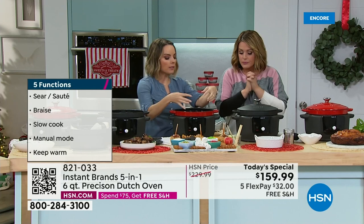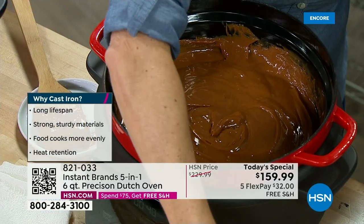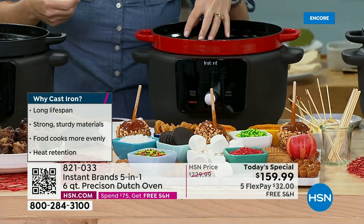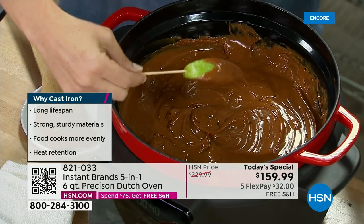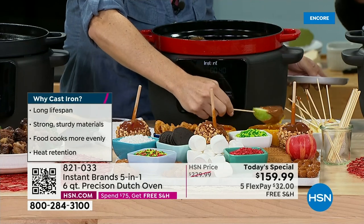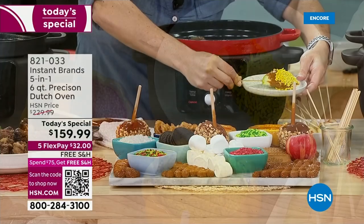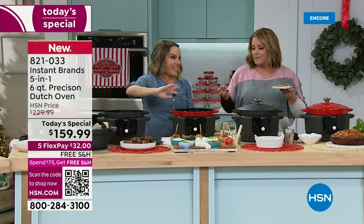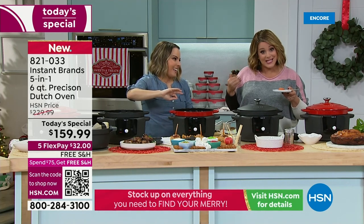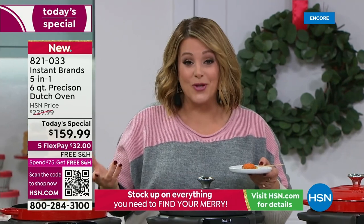That low-and-slow capability, plus the cast iron's ability to retain heat and radiate it back into food — if you start adding cold apples into the caramel, the temperature is not going to drop. You don't get those fluctuations because cast iron retains heat. If you entertain for football season — fondue, cheese dips, spinach dips, artichoke dips, caramel apple stations — there are so many things you could be doing. Not just big heavy-duty meals, but people are using this every day. Best investment ever — even food out of a box tastes better with your new five-in-one from Instant Pot.